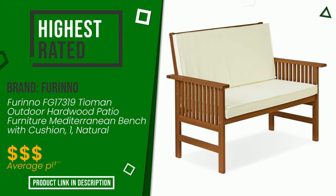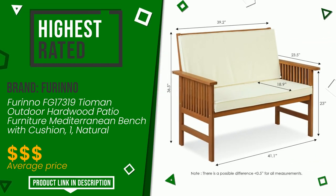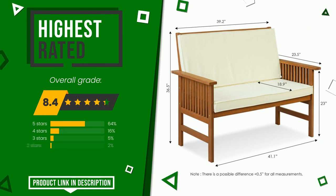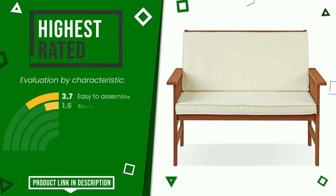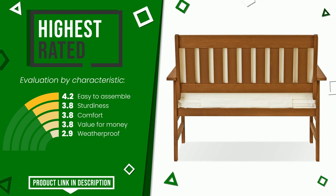This product made by Farino earned a rating of 8.4 out of 10 total points. It turns out to be the highest rated for this category with 1,513 ratings. Its main features are easy to assemble, sturdiness, comfort, value for money, and weatherproof. If you would like more details about this product or would like to purchase it, click the link at the bottom of the video description.